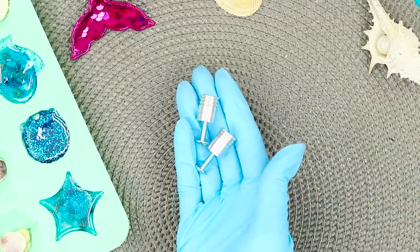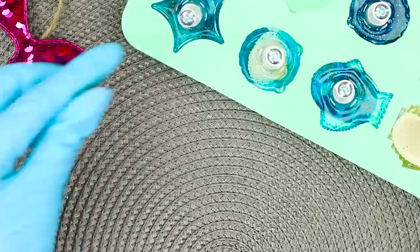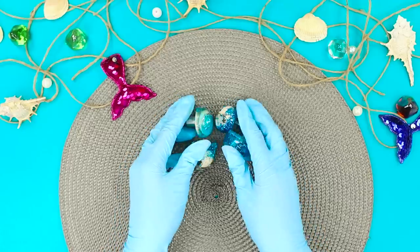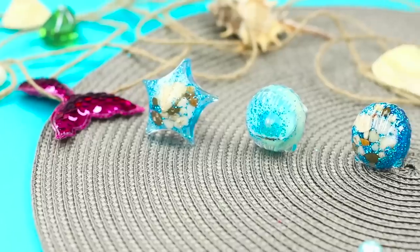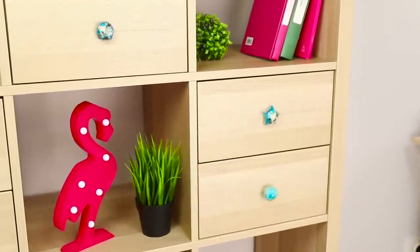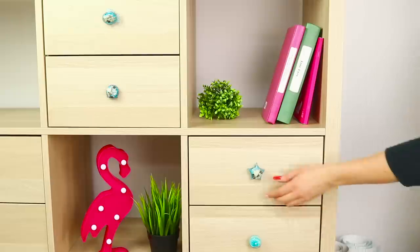Take pieces with bolts for furniture handles and put them in the epoxy. Remove the finished product from the mold. These unusual drawer handles are ready to decorate your furniture. Handles with the whole ocean inside? Lovely! Oceanic handles will refresh your old boring closet, and your room will sparkle with new colors. Very beautiful!